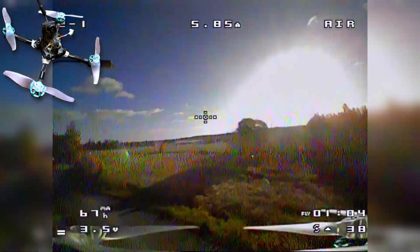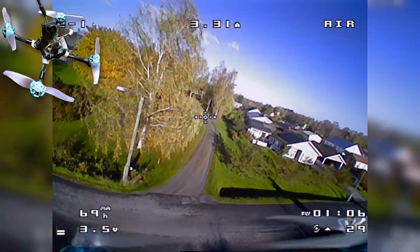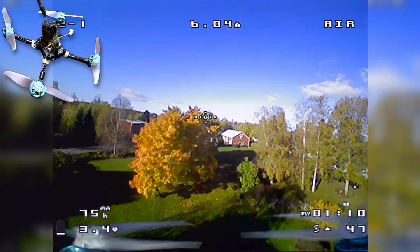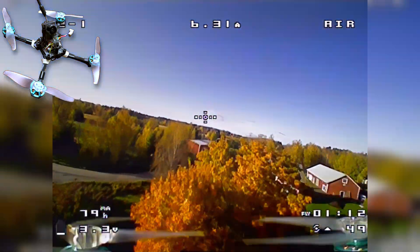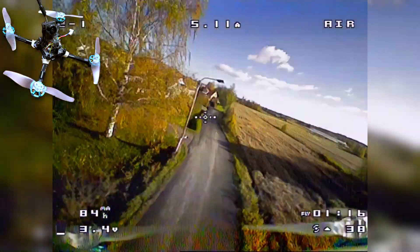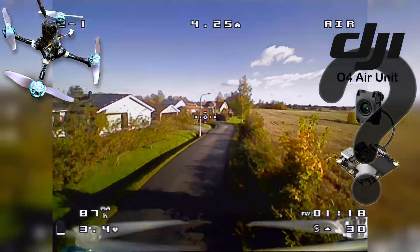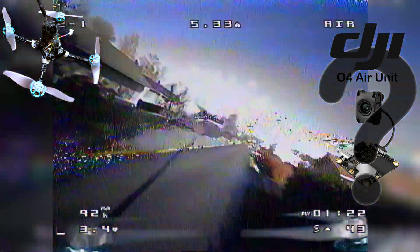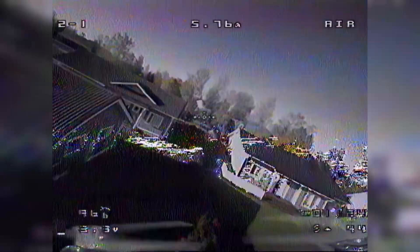I've mostly switched over to digital FPV on all of my quads. I have missed flying my baby tooth, since that is one of the quads that is still on analog, because even a naked Vista would be too heavy for 1S. I got the Goggles III earlier this year, and perhaps the DJI O4 Air Unit with its weight of just 9 grams can change this. Let's see if we can build a digital baby tooth.